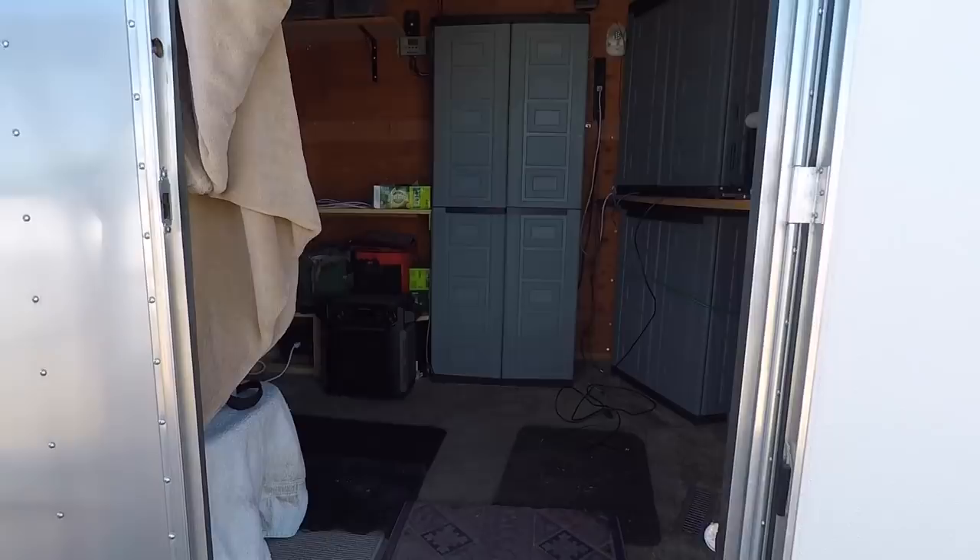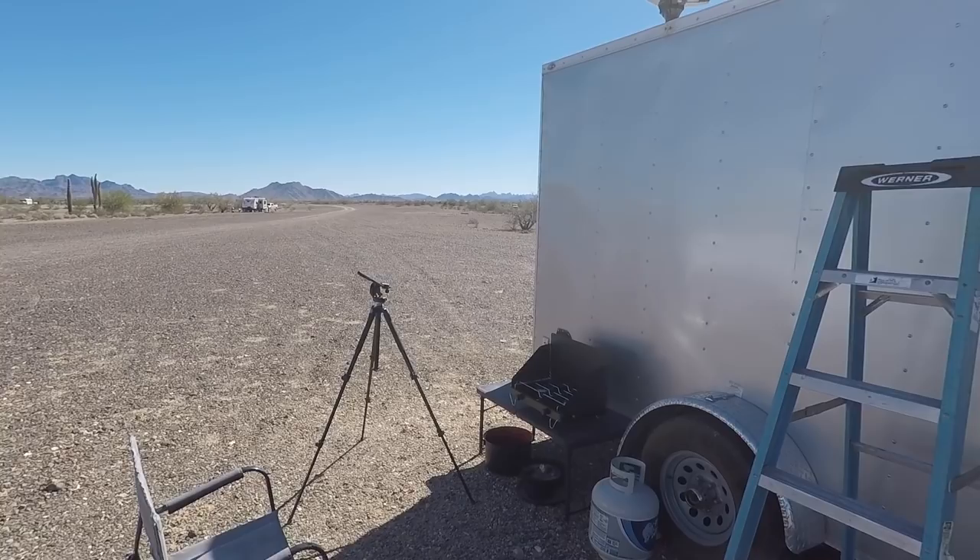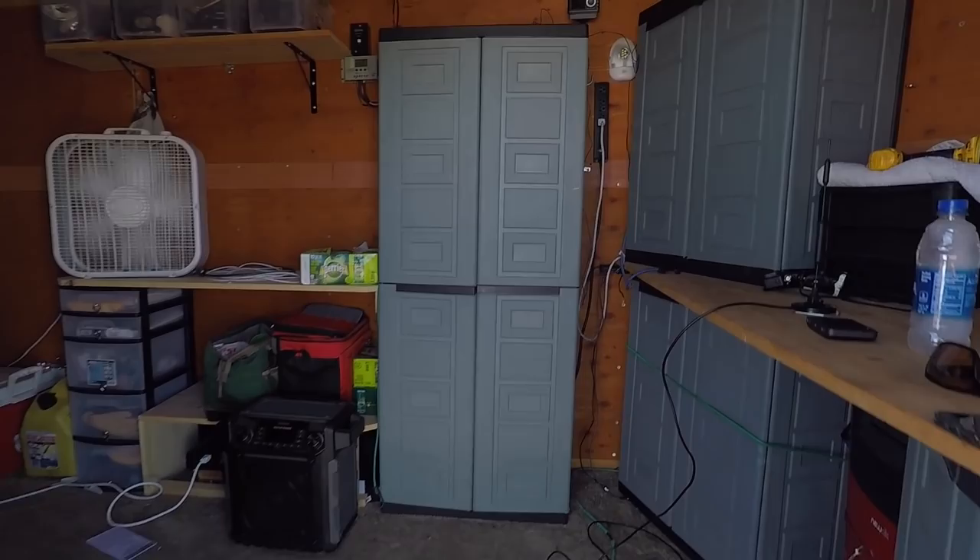Hey y'all, Russ here — over here by the TV. Welcome to the desert. I'm getting this thing set up. I'm just out here for a couple nights, so I'm not going to do a full setup, but I'll show you what I got.